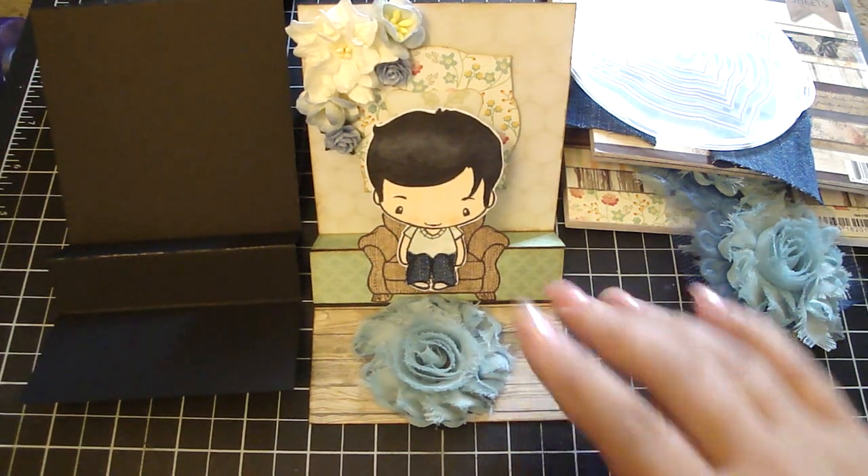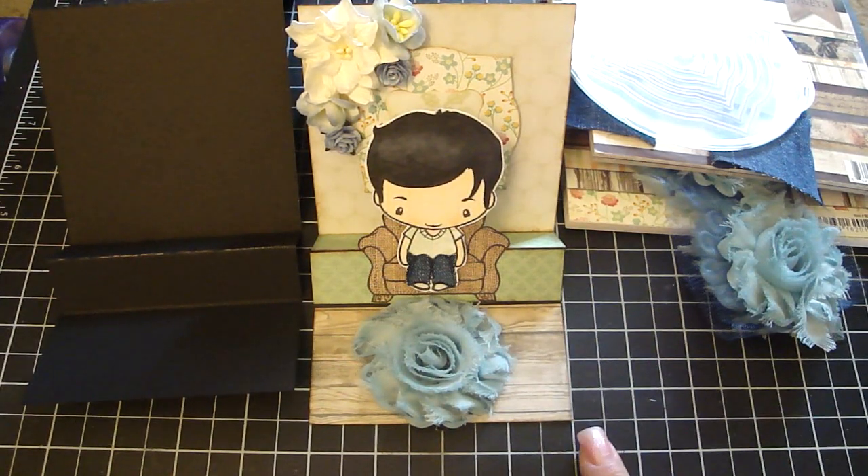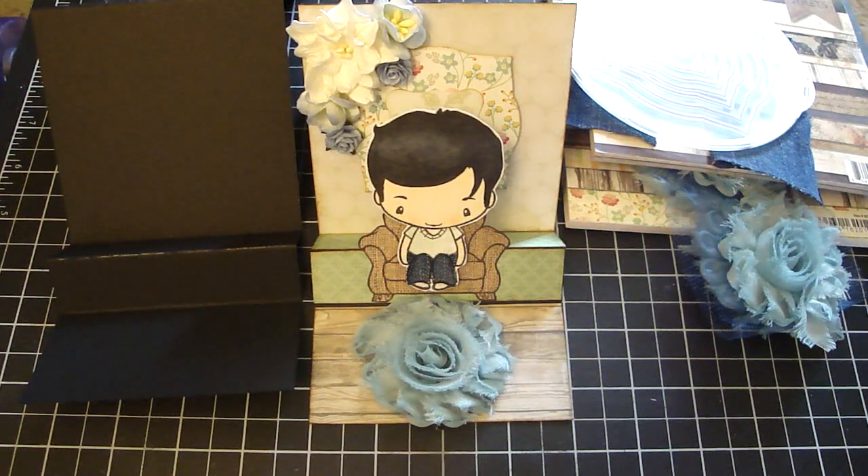You can get all these really gorgeous flowers at iamroses.com. Thanks everyone for watching, bye!